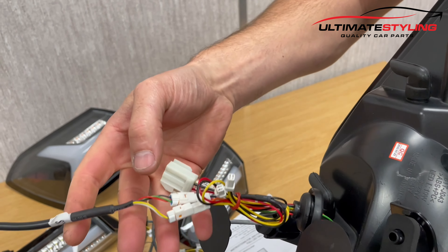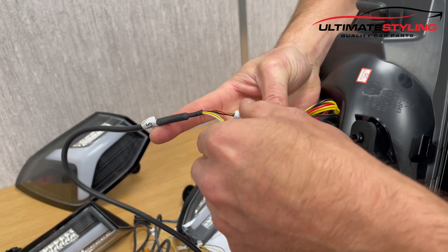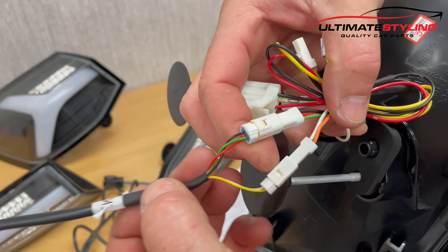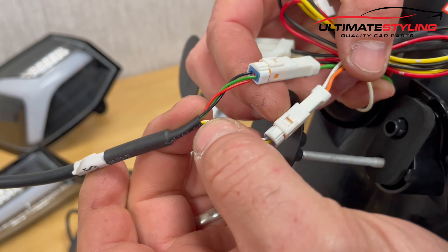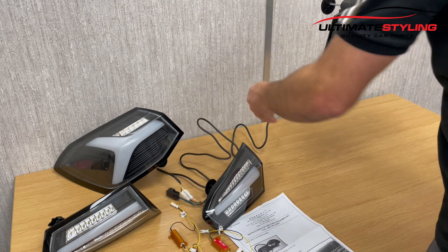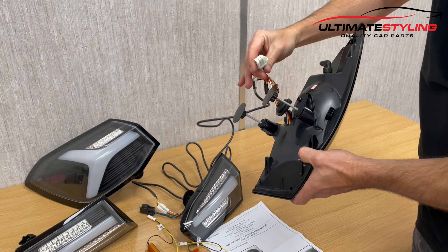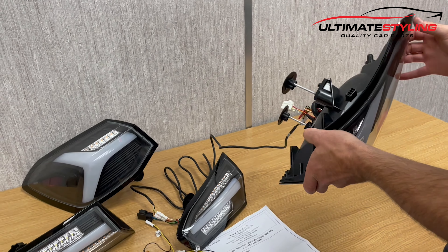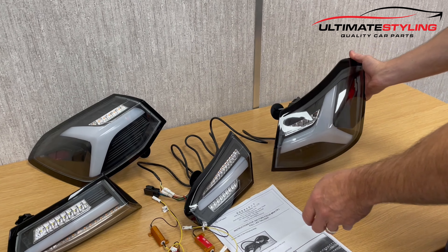You can't get this wrong — everything's color-coded. You've got green, red, and black on one side, and green, red, and black on the other side, so these wires are linked together. There's another plug here which plugs directly into the loom on the vehicle. Let's have a close look and get these illuminated.